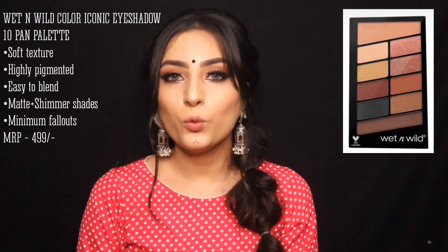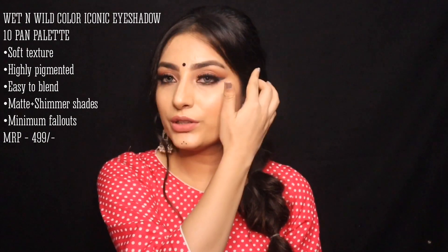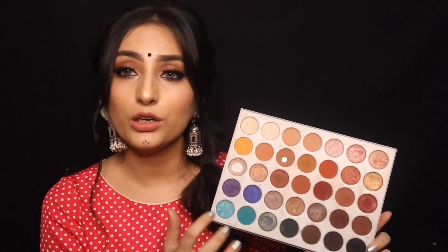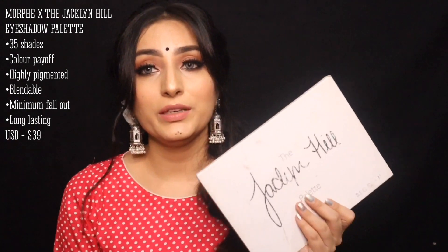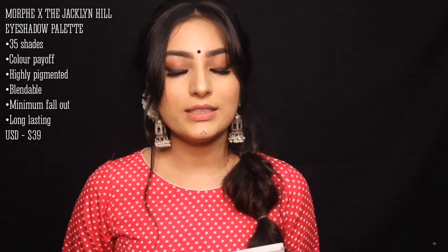For eyeshadows, you should always invest in good eyeshadow palettes. For affordable options, Wet n Wild eyeshadow palettes are quite reasonable and the colors are good — I've personally used them. You can also take Maybelline eyeshadow palettes. For a high-end range, I have the Jaclyn Hill Morphe Palette, one of my favorites. You get a lot of shades — including blacks and blues for a smokey eye. If you're a starter wanting to invest in a neutral palette, this is a great choice.